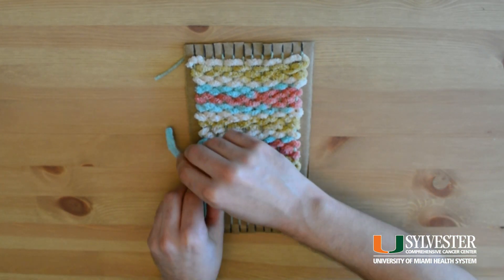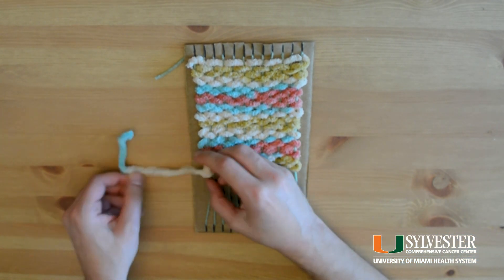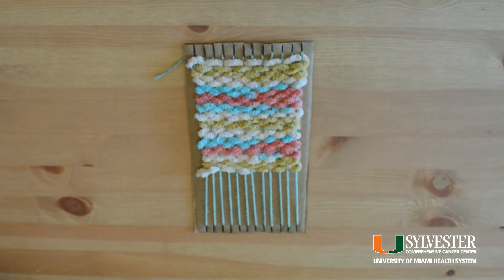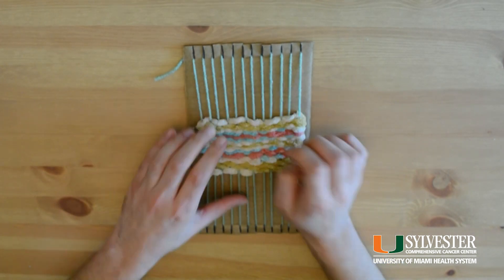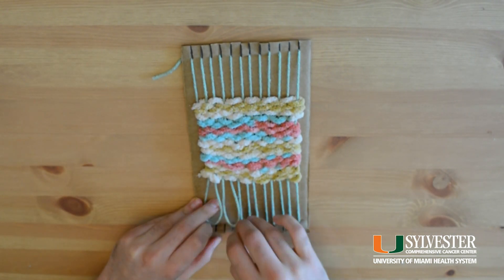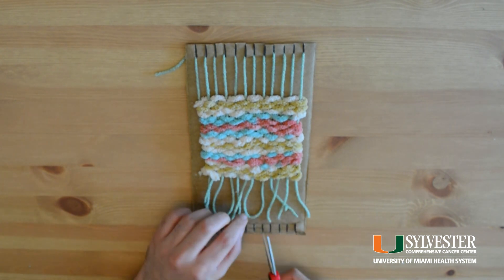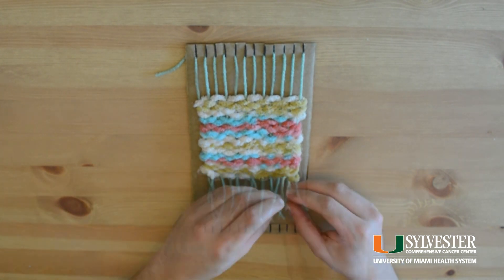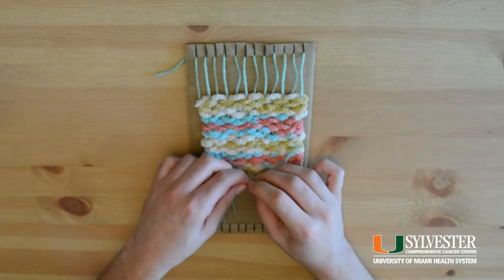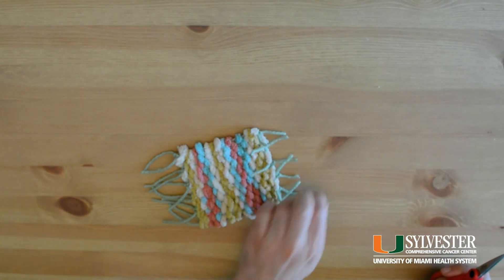When you're satisfied with the size of your weave, you can finish your project by tying the end of the yarn to the warp. The final product might look imperfect, but it's all about the soothing process here. The final step is to release the warp from the loom, then cut the pieces of yarn to tie them together. Feel free to cut your tassels or organize them.